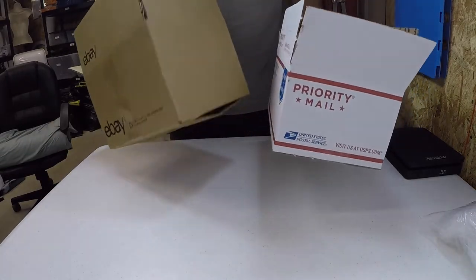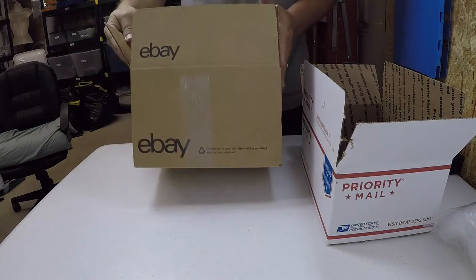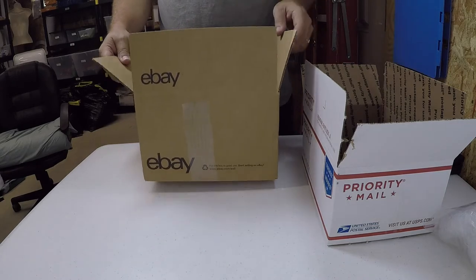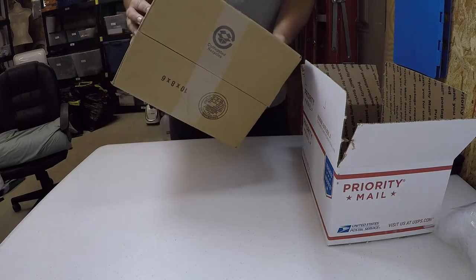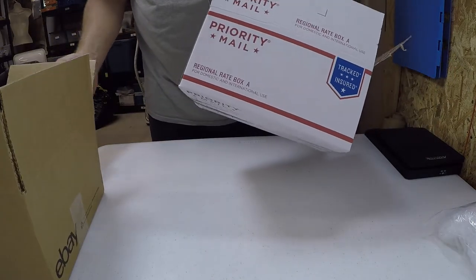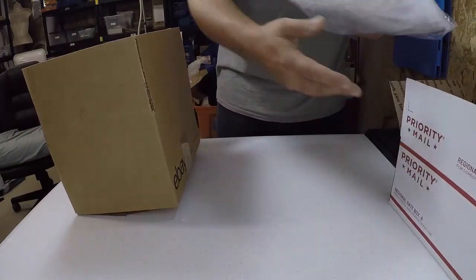I've got two boxes here. One is a 10 by 8 by 6 box — that's an eBay box I get with my quarterly store credit. I get $50 every quarter that I can use to buy merchandise and supplies, so I buy boxes and materials. The other one, which we're going to talk about today, is the Regional A box.